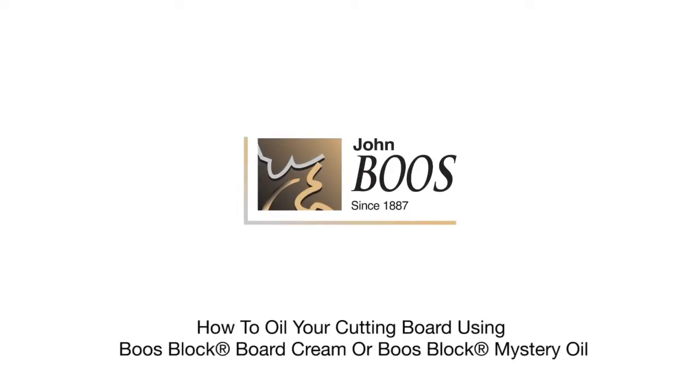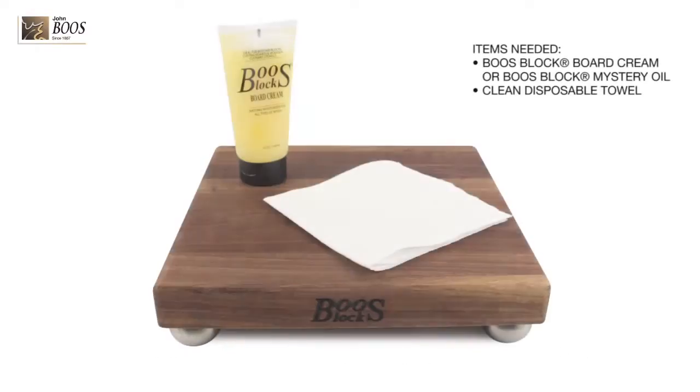How to oil your cutting board using the Booze Block Board Cream or Booze Block Mystery Oil. Items that you will need: Booze Block Board Cream or Booze Block Mystery Oil and a clean disposable towel.